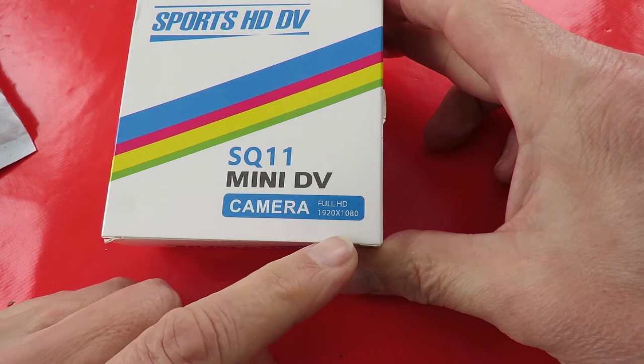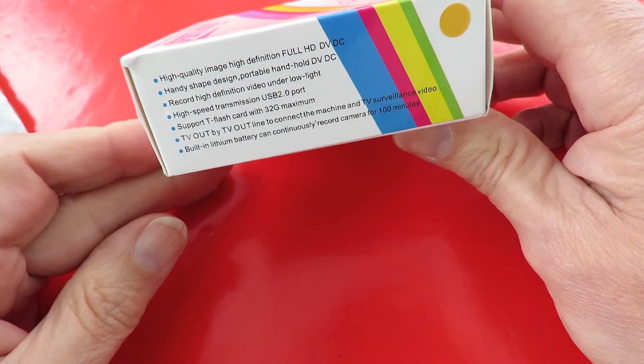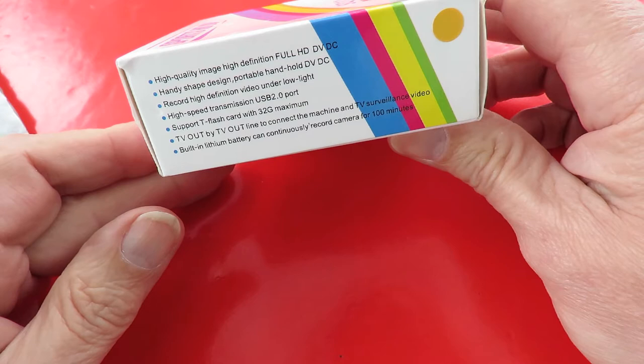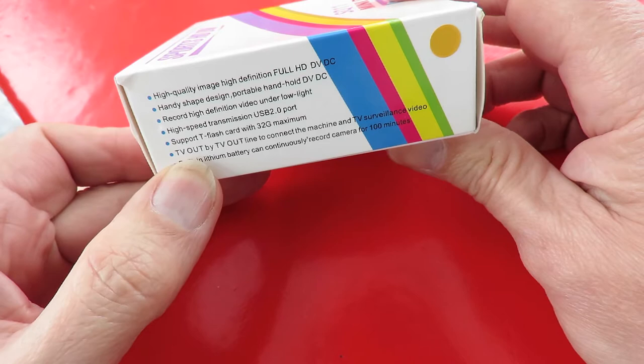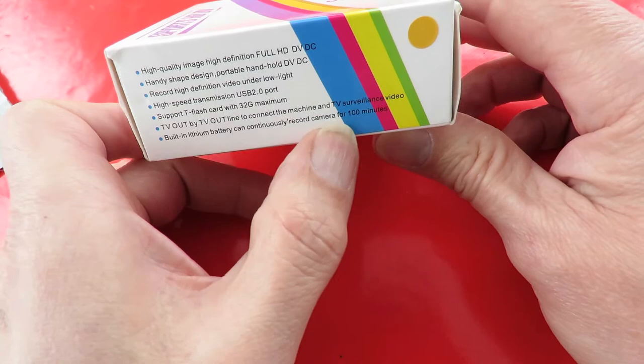Full 1920 by 1080 high-quality image, high-definition full HD. Handy shape design. Record high-definition video under low light — excuse me, coughing. Support T-flash card with 32 gigabyte maximum. Built-in lithium battery, can continuously record for a hundred minutes.